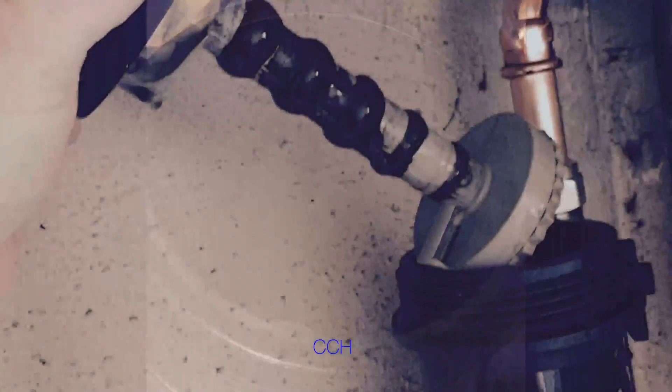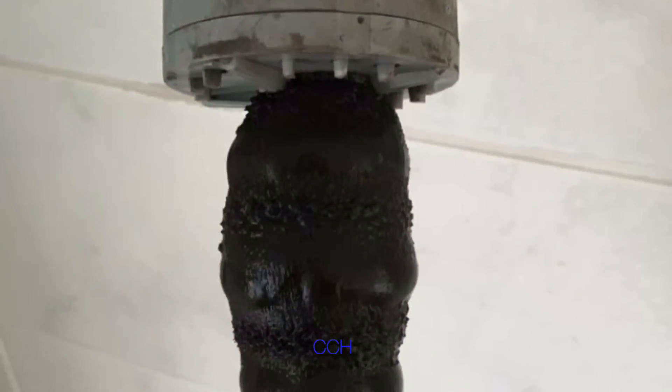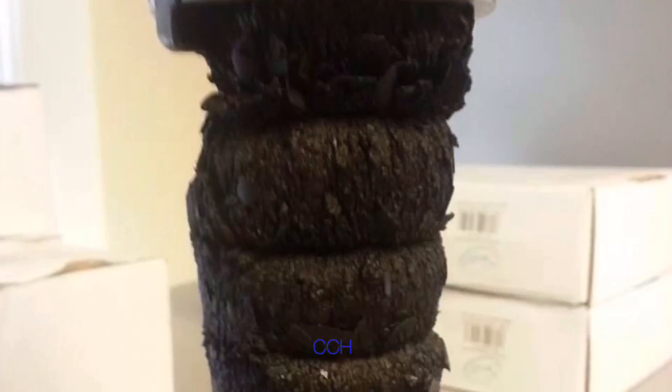It's got an O-ring in there — quite a thick O-ring. Here are just a few examples of sludge that we've found in central heating systems and how effective the filters are.